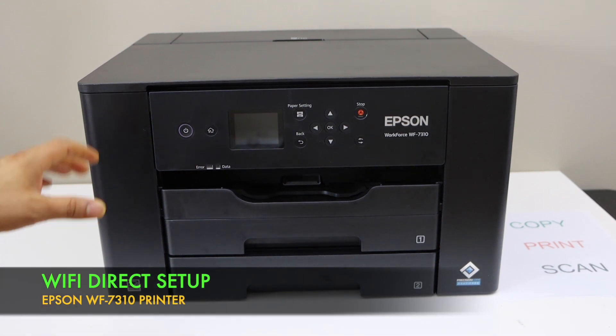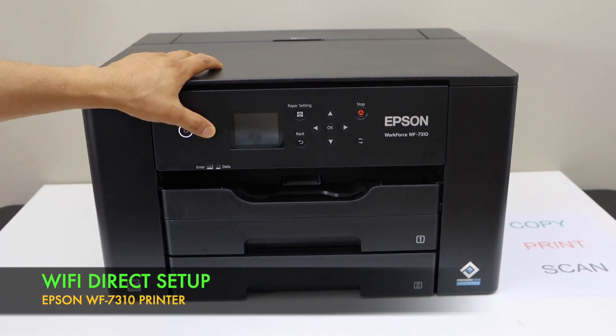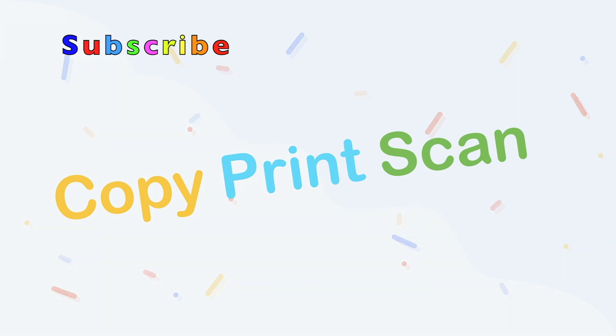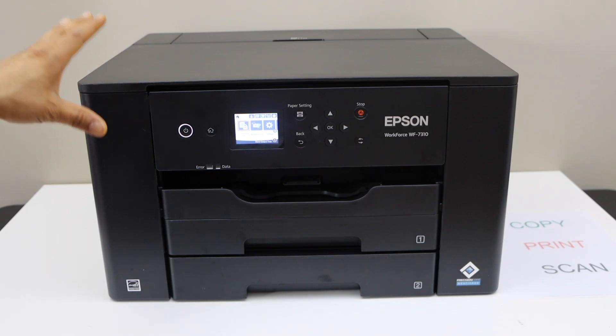In this video, I am going to show you how to do the Wi-Fi Direct setup of your Epson Workforce 7310 printer. That is the use of the inbuilt Wi-Fi.